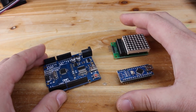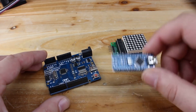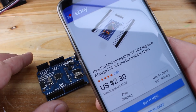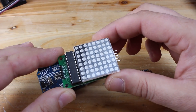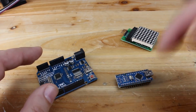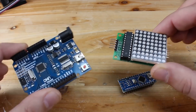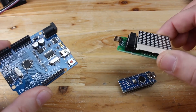For assembling the scrolling text project you will need only two parts: an Arduino board — you can use Arduino Nano or Arduino Uno, which are very cheap at online stores. For example, on eBay an Arduino Nano costs around two dollars. The second part is an eight by eight LED dot matrix with integrated LED driver, also available on eBay for around two dollars. Together they cost about four dollars, which is pretty cheap for making this awesome project.